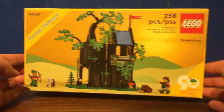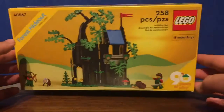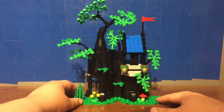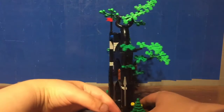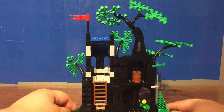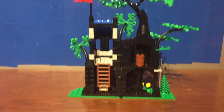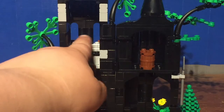Pretty cool looking box — definitely gives that nostalgia feel. Let's have a look at the build. Here is the build. This looks really cool. There are definitely a lot of black pieces, but that's okay. It definitely pays homage to the original build. You do have a ladder that can be used to have the minifigure climb up top and be like a lookout tower of sorts.